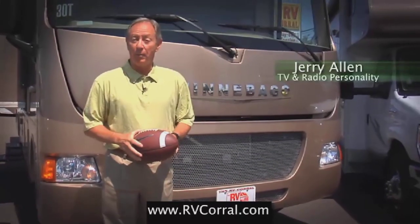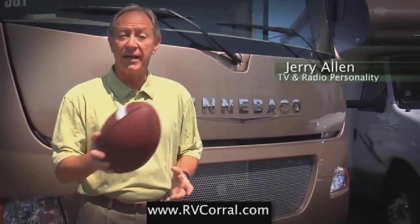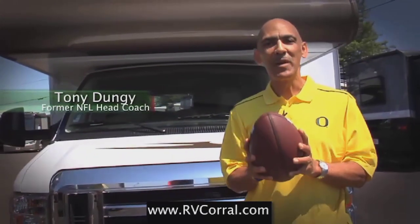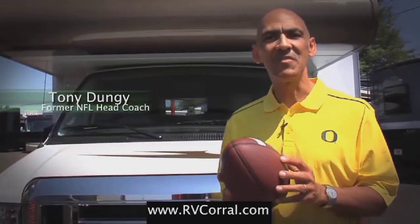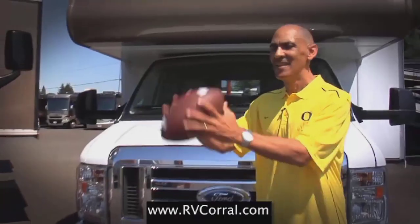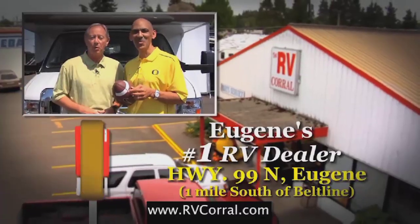I bought my Winnebago through the RV Corral because these guys have been serving the state of Oregon and Lane County since 1988. I bought my Winnebago because of the 50-year tradition of excellence that drives the RV market. Ultimately, I bought because of the great service and help I was given. Service. Tradition. We can both agree RV Corral is Eugene's number one dealer.